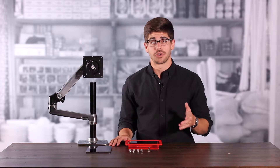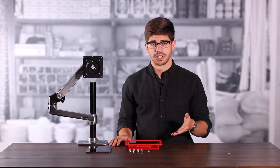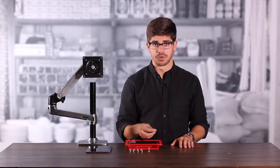First, I'm going to show you how to install your Windfall Frame onto a VESA compatible mounting solution like this monitor arm here. The first thing we'll need to do is take the bezel off of our frame. We need to use our assembly tool to take out the screws.